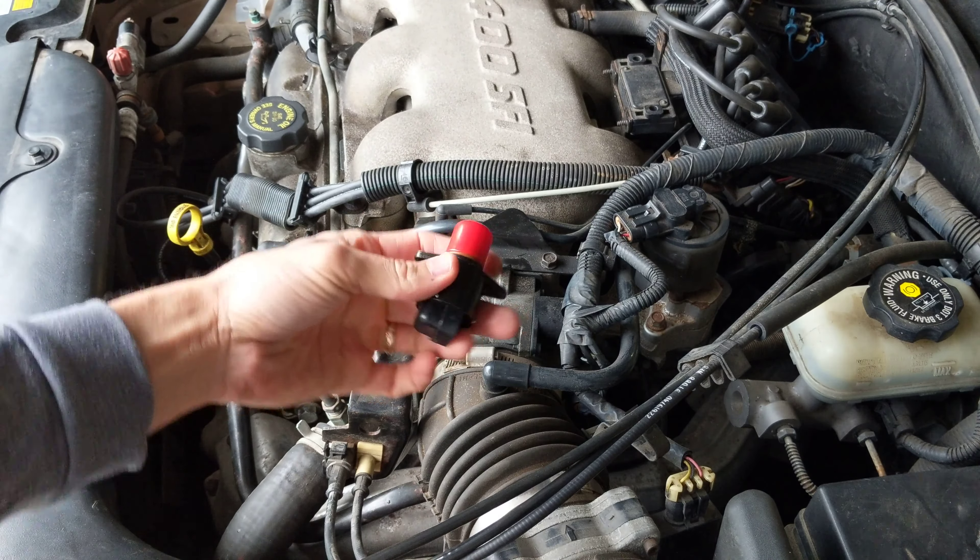Here's the new one right there, nice and shiny. I think this might have an O-ring in there — yeah it does. This goes in with the plug facing that way obviously, so we're just going to set it right in there. I'm going to put a little bit of petroleum jelly around this real quick to keep it from going bad and seal it.